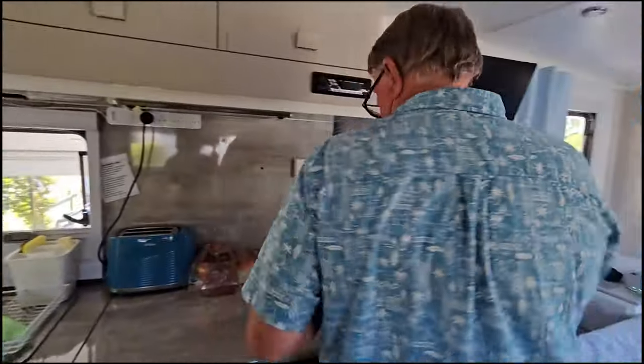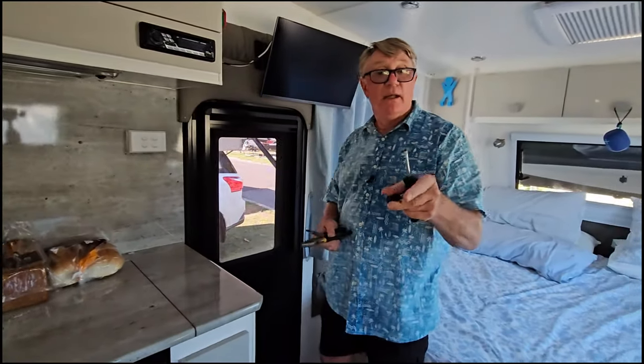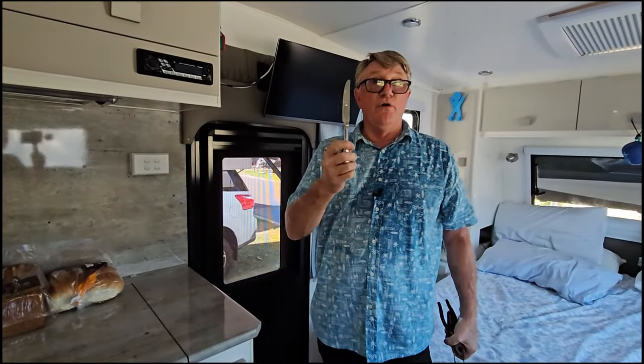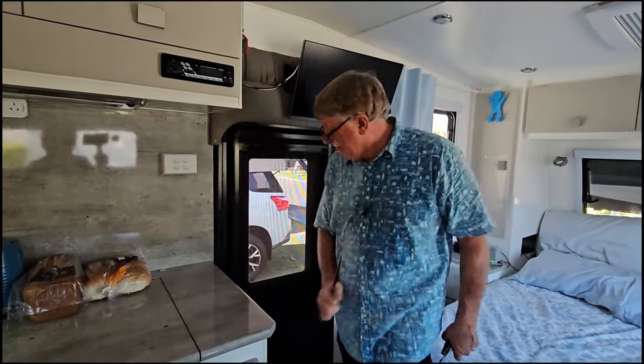The tools we're going to use today are a Phillips head screwdriver, a flat screwdriver, a pair of pliers, and one of Julie's good knives out of the drawer - she can have words with me later about that. Let's go.